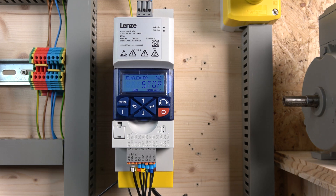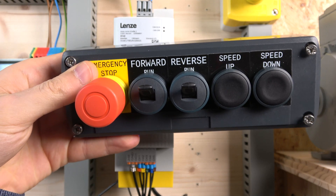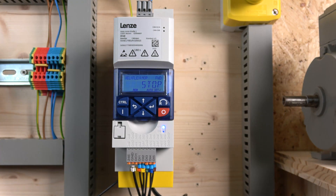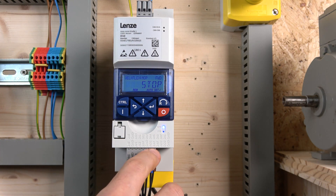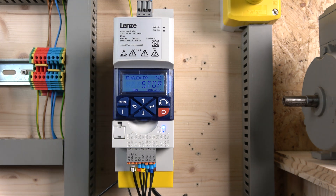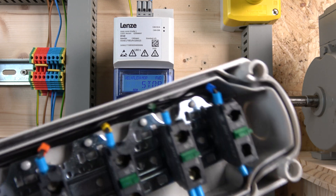Here we are — our station is ready. This is what it's going to look like: forward, reverse, speed up, and speed down. You can mix and match those buttons. One thing I always forget to mention: you have five digital inputs at your disposal, and most of the time we only use three, so definitely use the other ones as well.